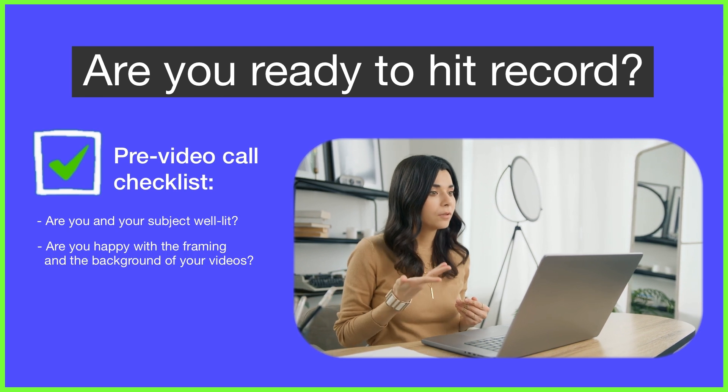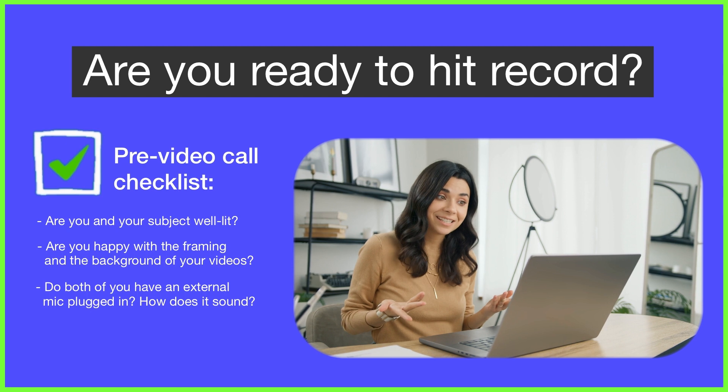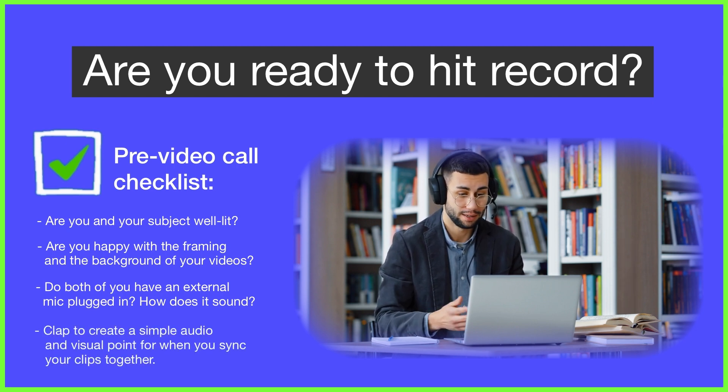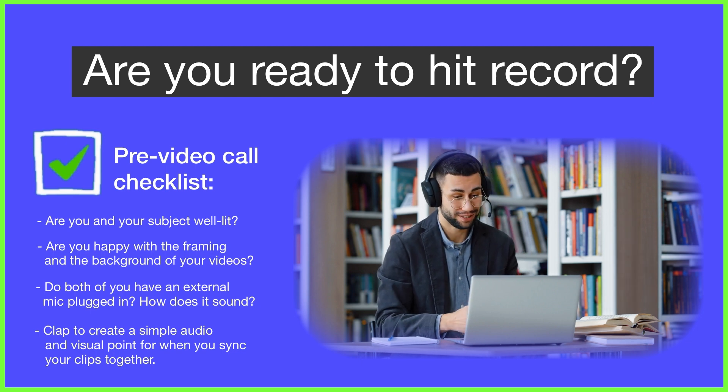With all video recording, each person talking should use a microphone, as that will ensure both ends of the conversation are well captured — especially with online calls, because when we're at home or in the office it's common for there to be a bit of background noise. Also, after you press record, a simple clap from you on camera will help you sync the footage when it comes to editing together using Multicam, so be sure to do this before you kick off.